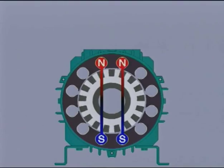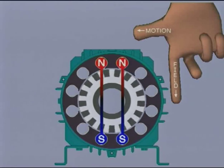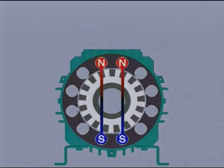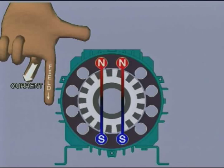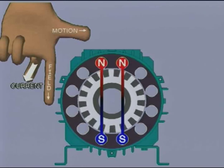To determine the direction the motor will turn, we should consider the rotor bars turning counterclockwise in a stationary field. If we apply Fleming's right-hand rule for generators, we can see that the induced voltages in the rotor bars force currents to flow in the direction indicated. Now we can apply Fleming's left-hand rule for motors. We can see that with the north-south field and currents as shown, the rotor bars will be caused to move in a clockwise direction and so attempt to follow the rotating field.